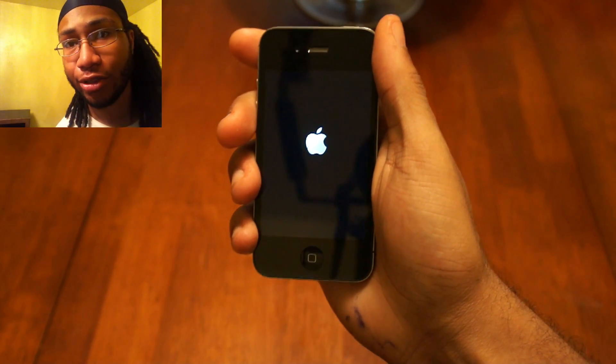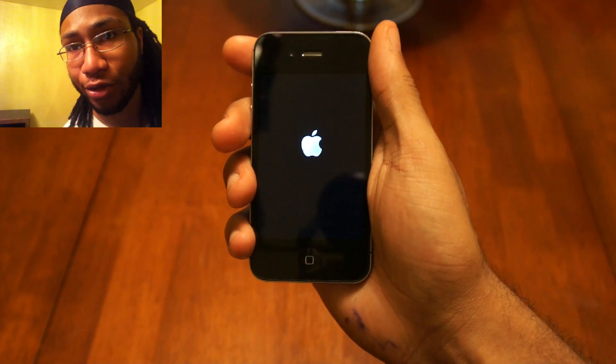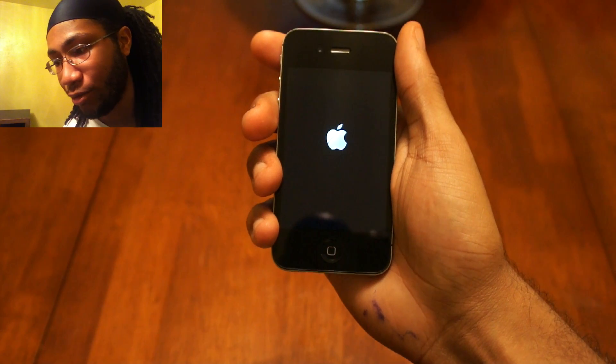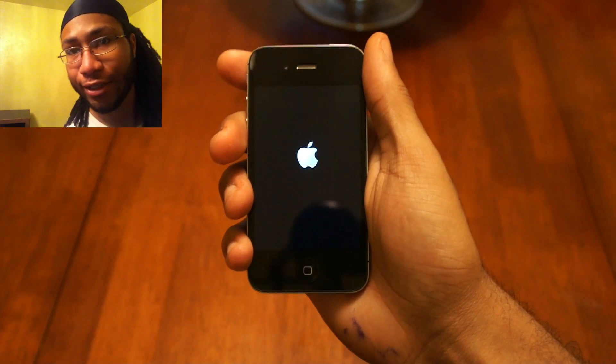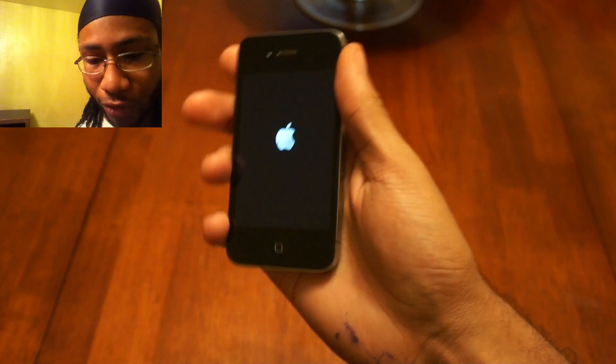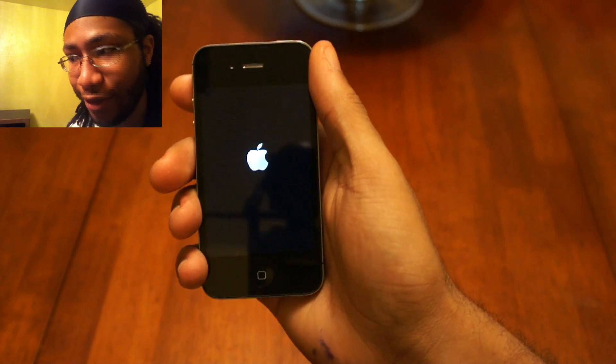All you have to do is turn on your device and you can set it up on the device itself — no need for iTunes, no plugging in with the USB cable and waiting for iTunes to set it up. It's all on the phone itself. Sorry about the ink on my hand, it exploded on me last night.